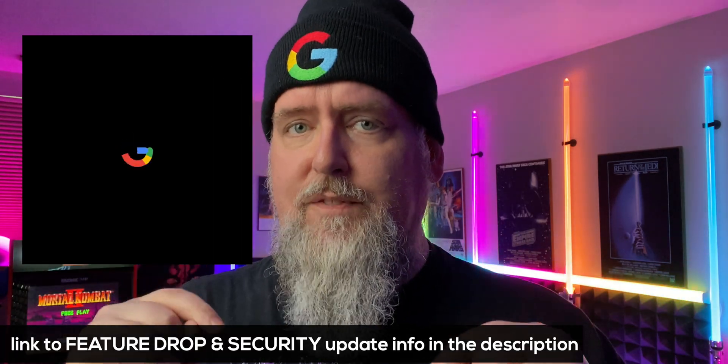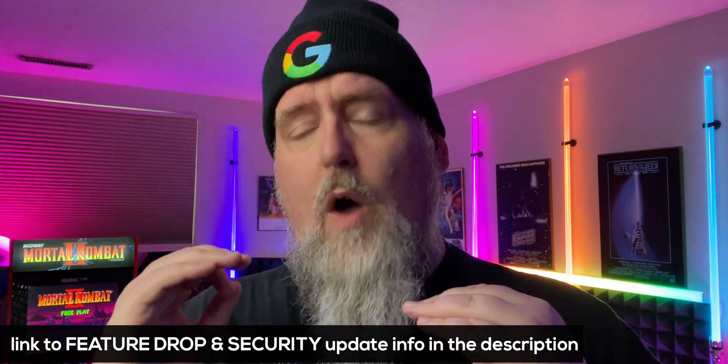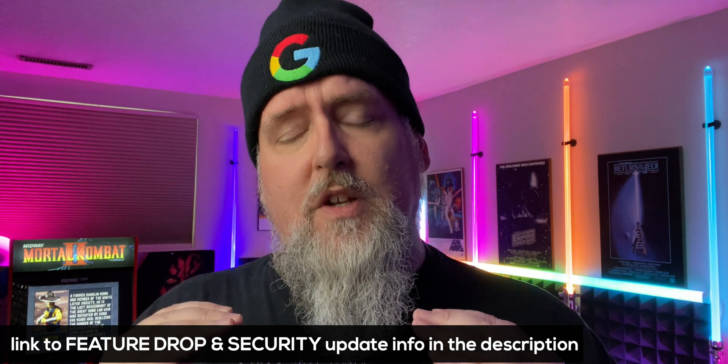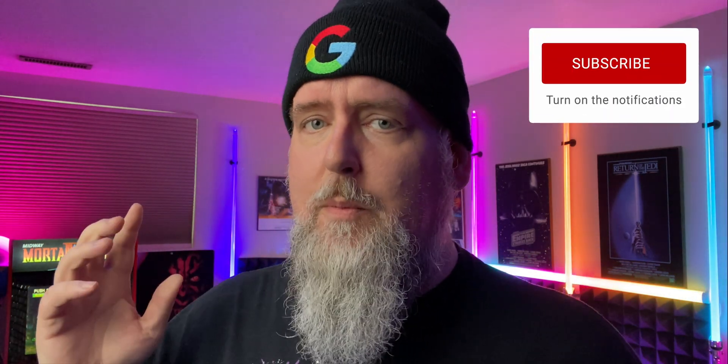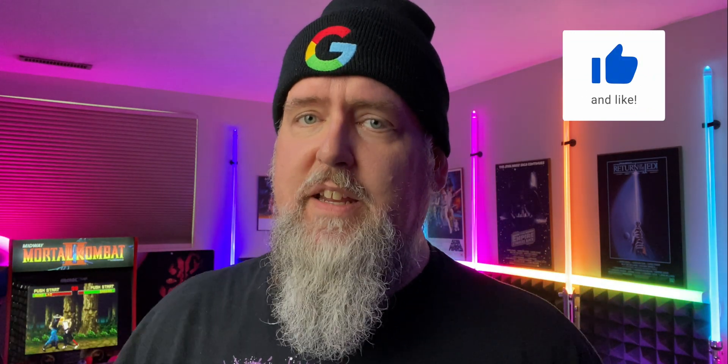There's a quick summary of everything that's in the security update and the feature drop from Google for your Pixel devices. Make sure you check out the links I left down below that will take you directly to the blog post, the summaries, and all the details from Google, as well as which devices are included. In the meantime, I've left some playlists right here if you're into more Google content. Go ahead and check them out — we'll catch you in the next one. Take care.